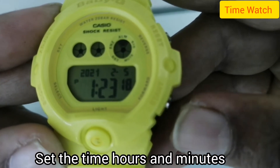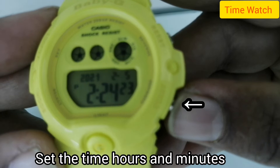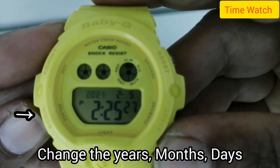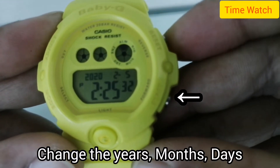Set the digital time to 2 PM. Now change the minutes to 25. Then move on to set the year, month, and days.